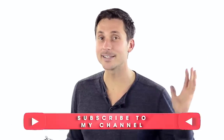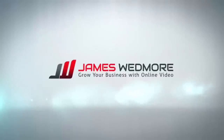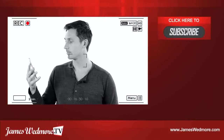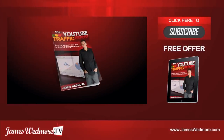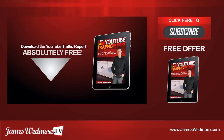That's it for this video. Thank you so much for watching. Make sure to subscribe to my channel because we're coming out with videos each and every week. Still trying to figure out all this YouTube and social media stuff? Click the link below to download my latest guide, the YouTube Traffic Report, to finally give you a clear-cut strategy for online success with video. See ya!